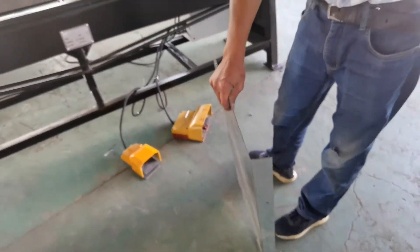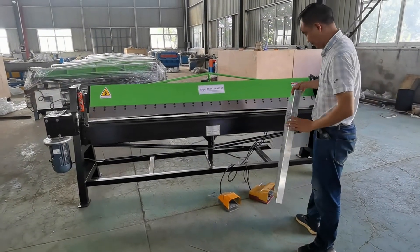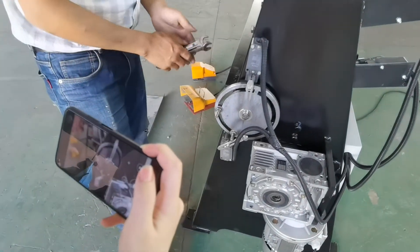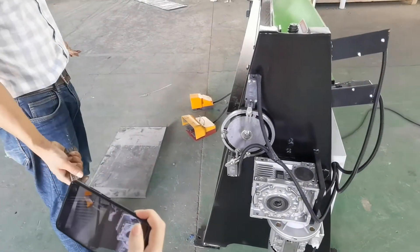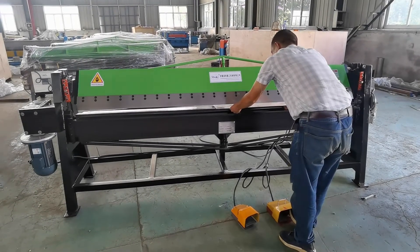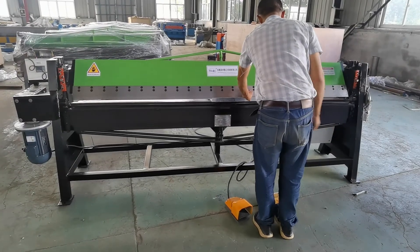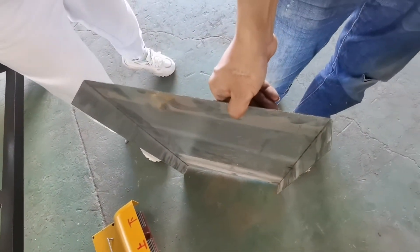Let's take a look at the angle. This part can be used to change the bending angle. It's a bit more than a bow.